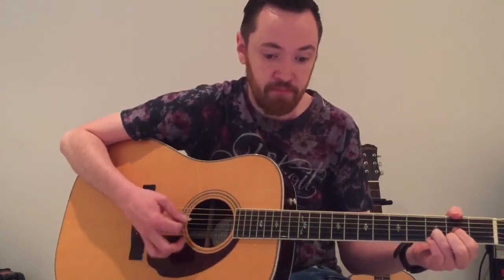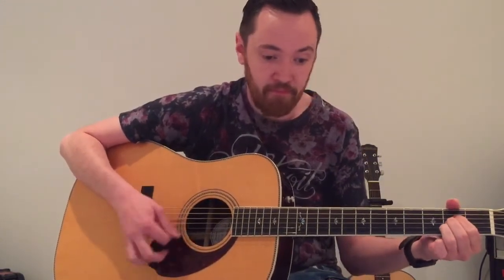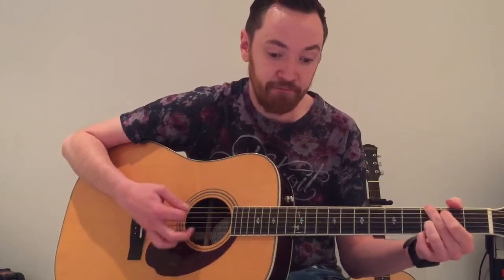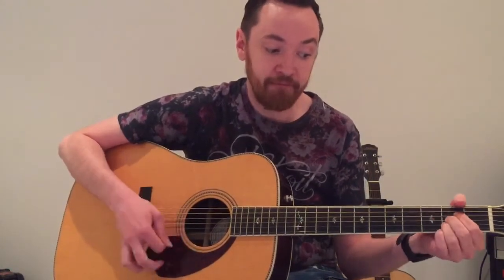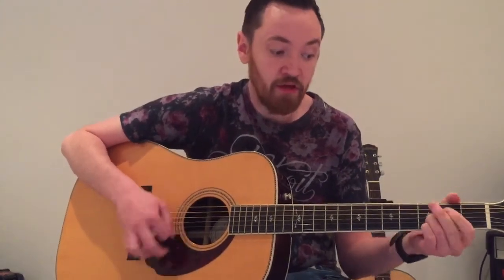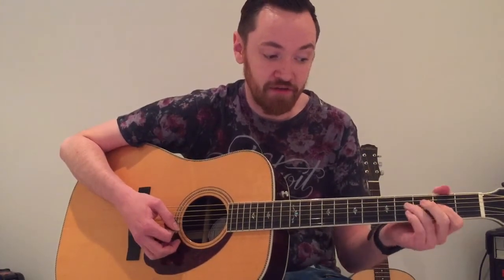And then up until it comes to the chorus. For the chorus, it's going to be a D, G, then a G, then a B minor, then a D, G, A, G. And then at the last G, you finish it off and start back at the top.